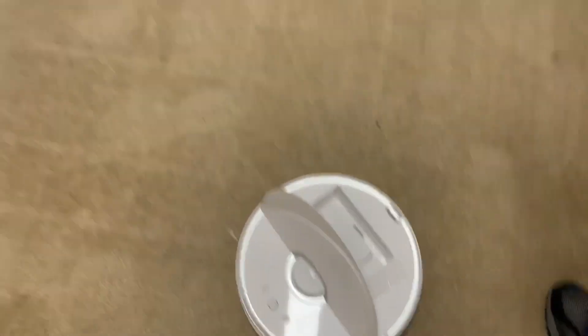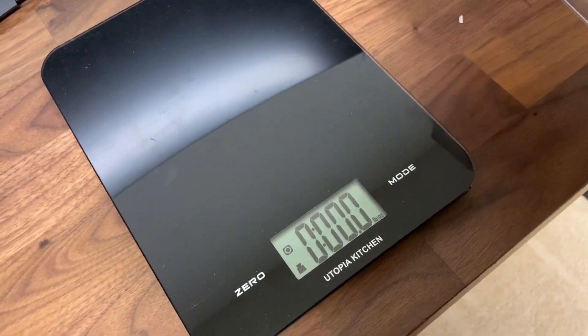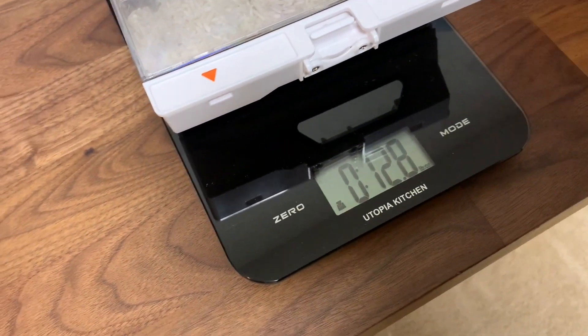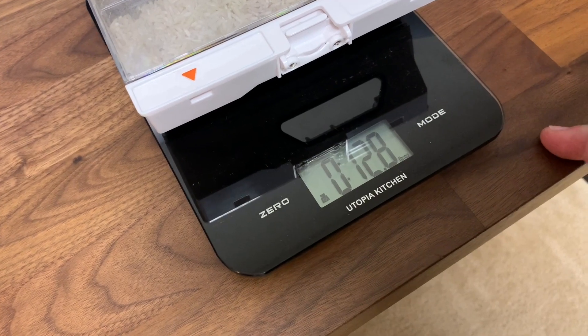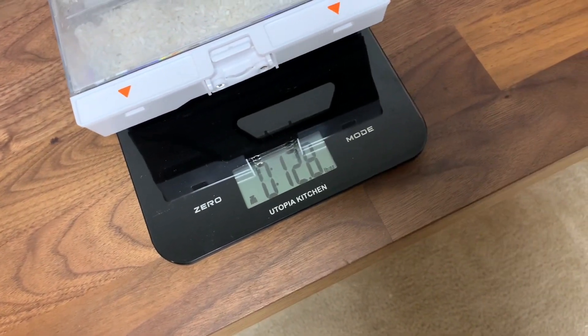Let's go ahead and see how much this weighs. Remember this bin itself weighed 5.6 ounces - and now we're at 12.8. So 12.8 minus 5.6, we're looking at 7.2 ounces - that's exactly what we started with. There are a few pieces scattered here and there but rice doesn't weigh much for little pieces. According to this it got all of it - 7.2 ounces in, 7.2 ounces out. Very good job. We'll see if the Proscenic can do the exact same.